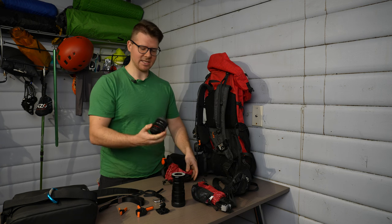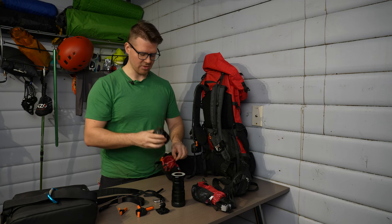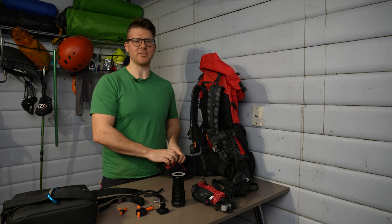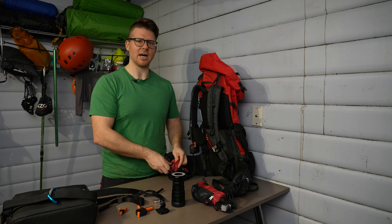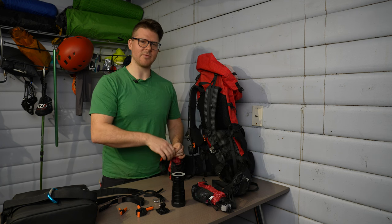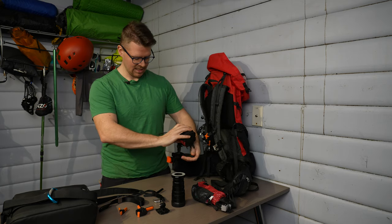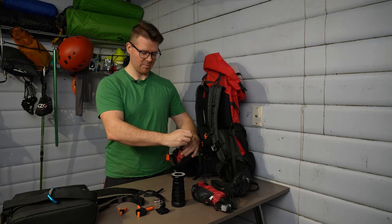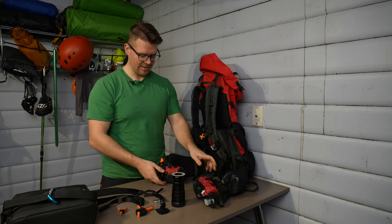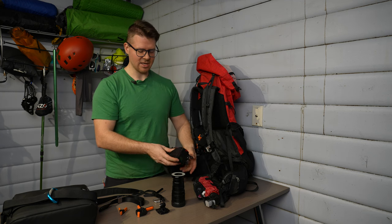I've got an 18mm f/2.8 Samyang lens here. This lens is fantastic and incredibly light — probably one of the lightest lenses created — and it's wide-angle. My normal lens is a 24-105mm Sony, which maxes out at 24mm, and sometimes you just need more width, which is where the 18mm comes in. You can see the buckle here where this clips together, and I'll put the pack on for you afterwards.